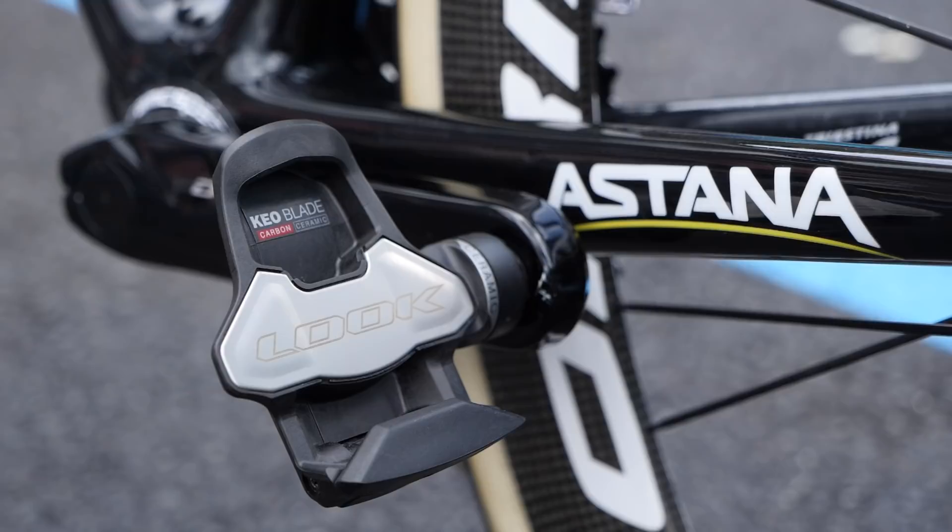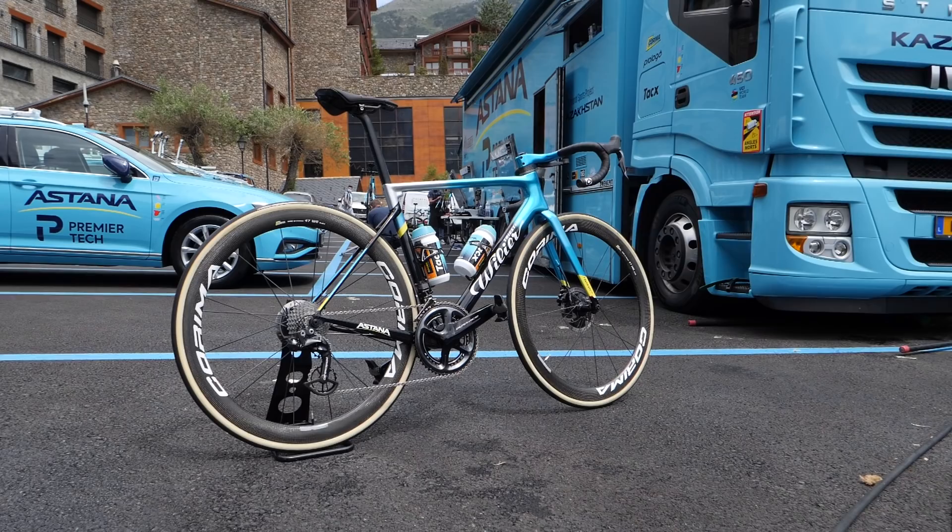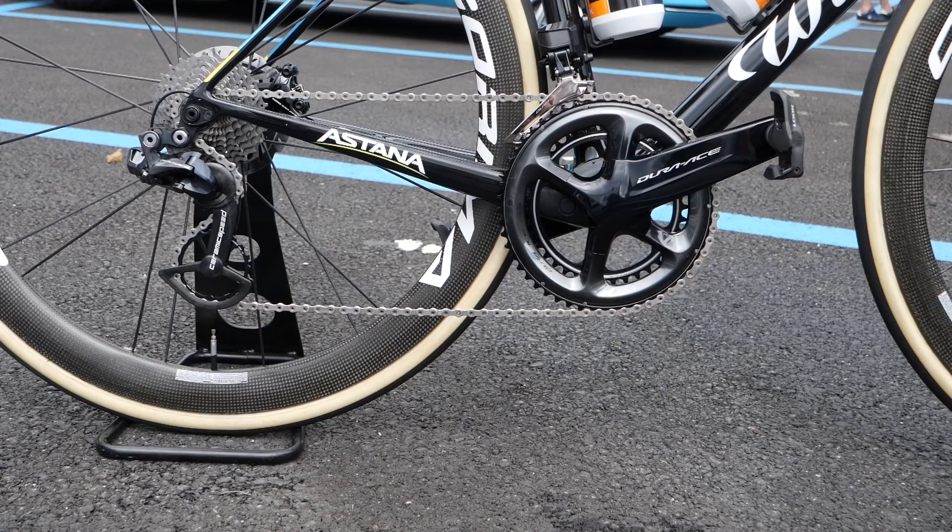At the rear derailleur, he uses the oversized pulley wheel system from Ceramic Speed, as well as their bottom bracket and wheel bearings too. Clearly a team who believe in saving every watt in drivetrain efficiency that they can.